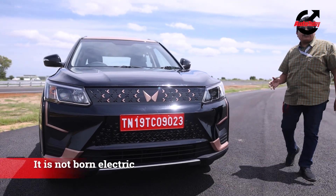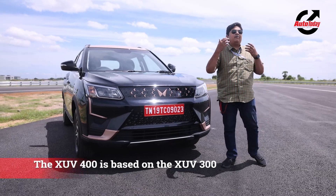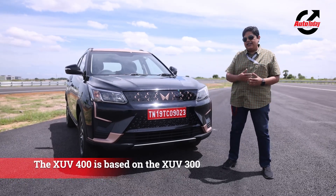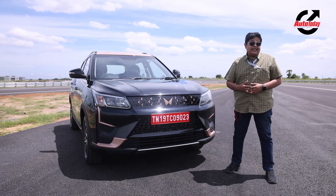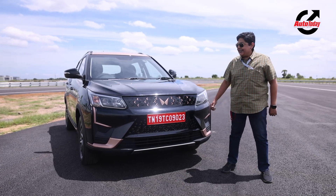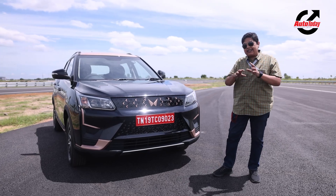The XUV400 is not born electric. It is part of the XUV range and has been modified to become an electric vehicle. As far as the design is concerned, we heard from the legend Pratap Bose that he has worked very hard to make this car differentiate from its ICE counterparts.